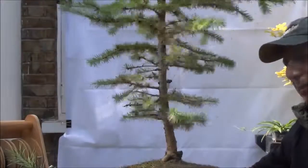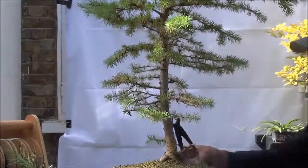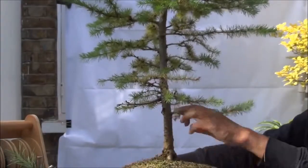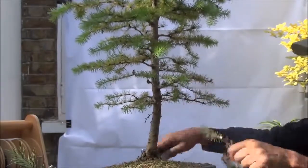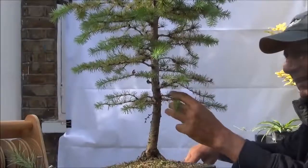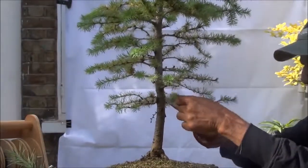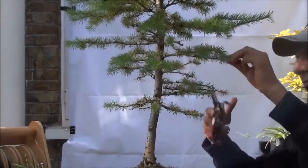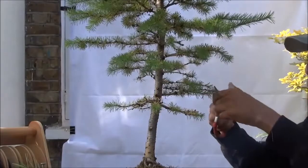I'm going to start at the bottom and work my way up. There are these branches which are very low, so these I'm going to remove. This also is very low so this is going to come off, and here there are too many branches very close together so those I'm going to remove as well to create a bit more space between the branches. The lower branches have suffered as they haven't received as much sun, so I'm going to shorten the branches at the top to allow the sun and the light to get through to the lower branches.